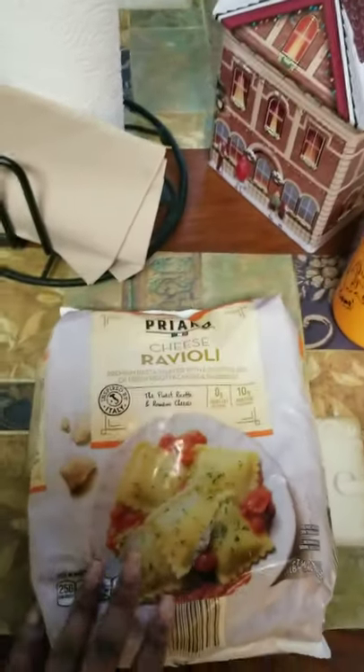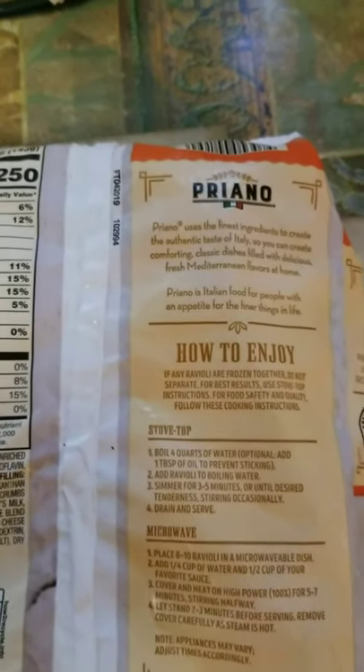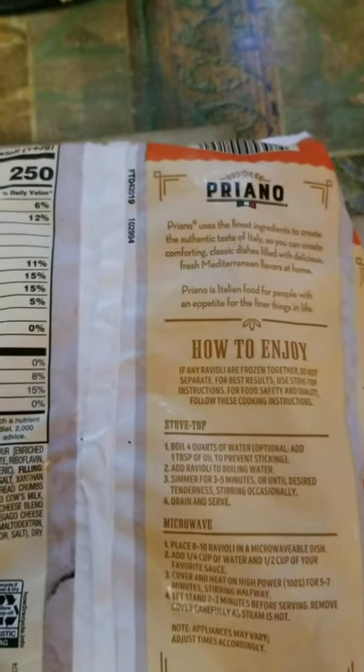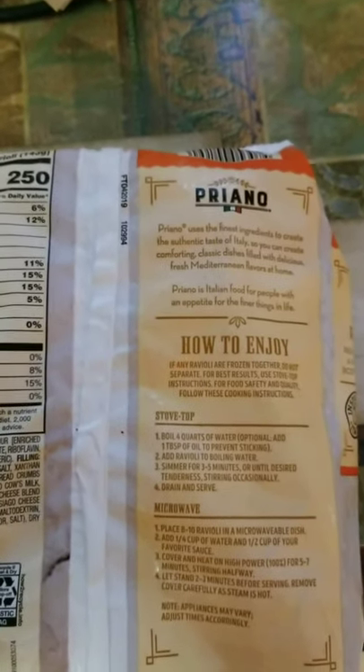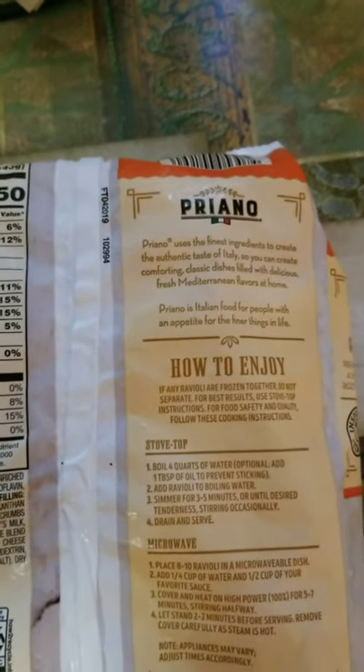These I'm going to do on the stovetop. All I've got to do is boil water, put a little salt in there, and then add however many raviolis I want until they get tender.